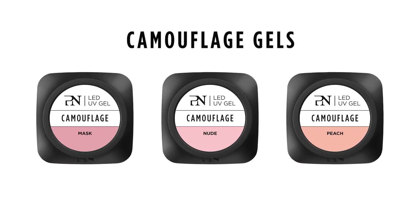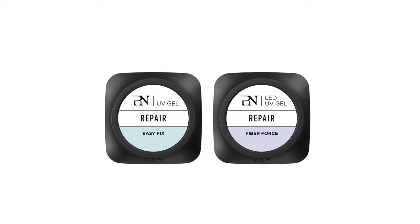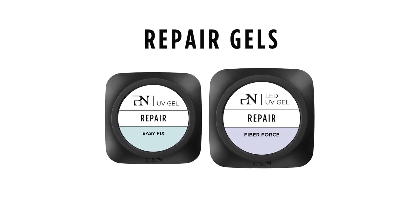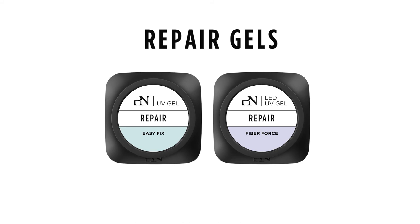Unfortunately, not all your clients are blessed with perfect looking natural nails. But that's where you can make a huge difference. The Pro Nails Camouflage Gels come in different shades and with different covering intensities to suit all skin tones and nail problems. And with the repair gels, you will repair them in no time — either an easy fix of a single damaged nail or a reinforcement of an entire set of weakened damaged nails.